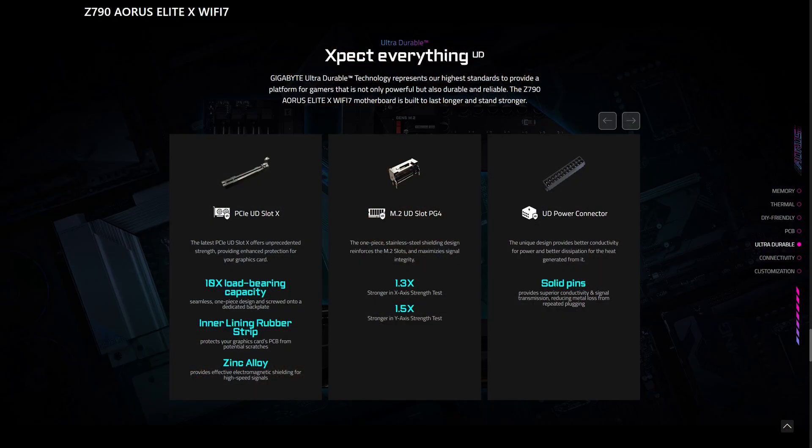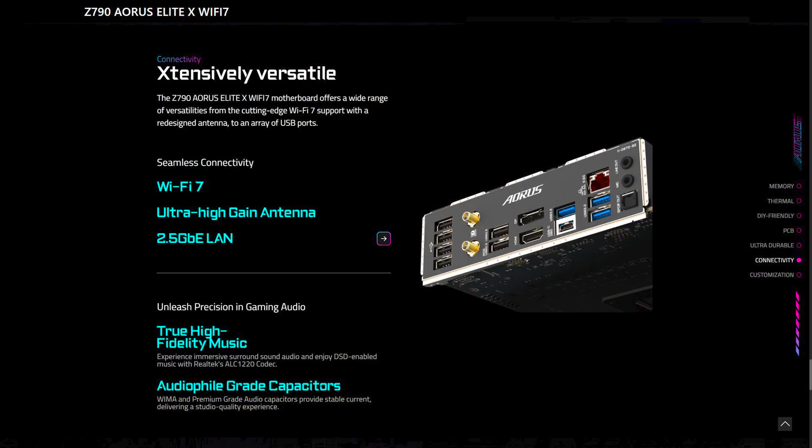It also includes two PCIe 4x16 slots and one PCIe 5x16 slot featuring Gigabyte's UD Slot X design, which provides strength and enhanced protection for your graphics card. For connectivity you get the Intel 2.5 Gigabit LAN, Bluetooth 5.3, and Wi-Fi 7 with the ultra high gain antenna. You also get a total of 17 USB ports, HDMI, DisplayPort, and support for Thunderbolt. For audio you get the Realtek 7.1 HD codec with WiMA caps for high fidelity studio quality audio.